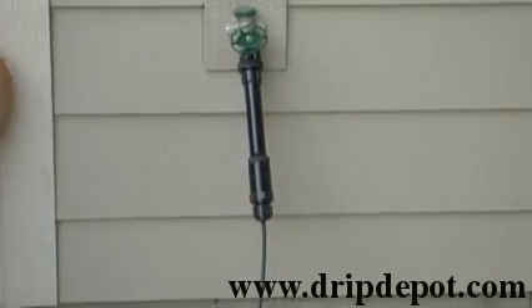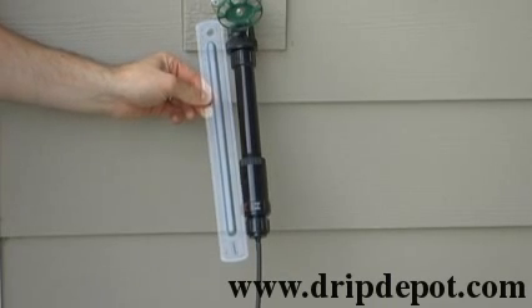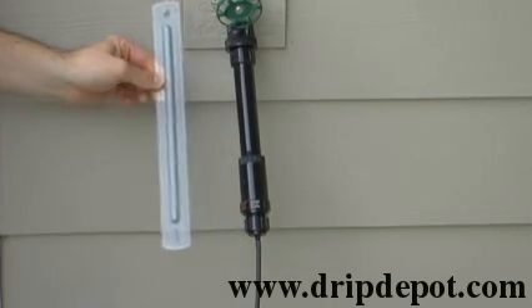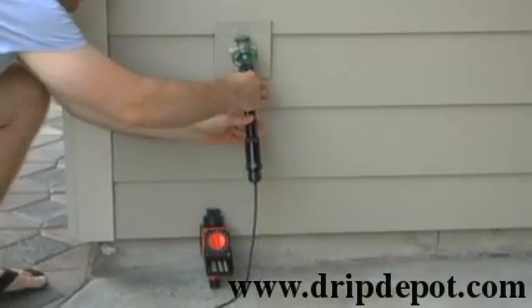When finished, you have a complete head assembly for quarter inch tubing. As you can see, you need roughly 12 inches of clearance around your faucet to be able to use this setup.